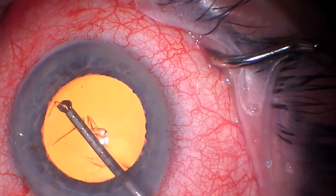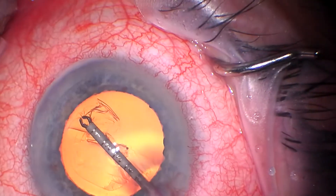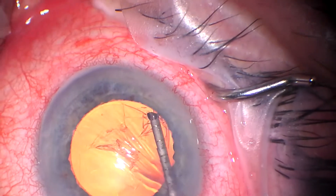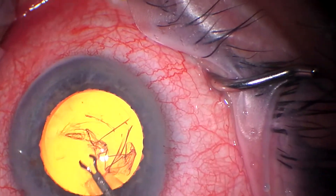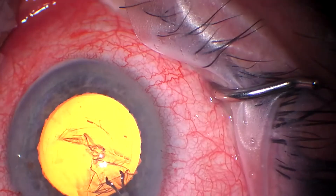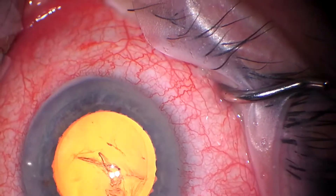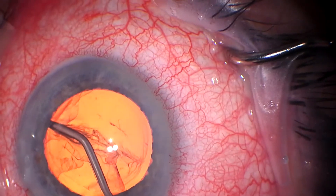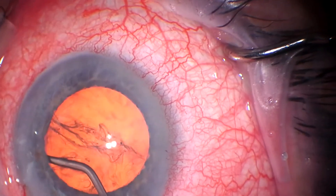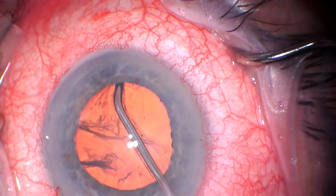Hydrus is, I would say, my favorite MIGS procedure to date at this video production. It's certainly in a reasonably deep angle — I think it is a really, really great procedure. I think it's four-plus years, and it's the only MIGS device or procedure to have a statistically significant reduction in chance of going on to a trab or a tube.